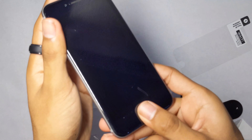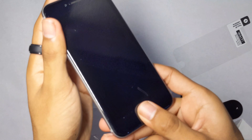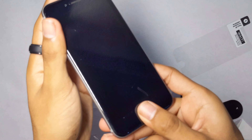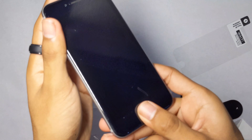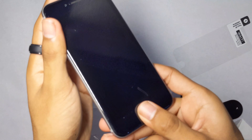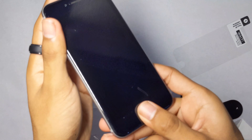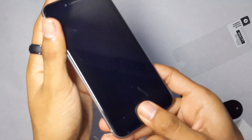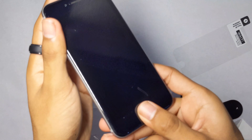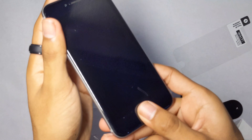The less scratches you have and the earlier you apply your screen protector, the better it'll look. Peel off the back sticker, hold the top and bottom pull tabs — it's really easy and user friendly. You just drop it on and it'll perfectly fit, then peel off the top film and you're good to go. Use the squeegee to take out air bubbles; it does a really good job, way better than using a card or coin.